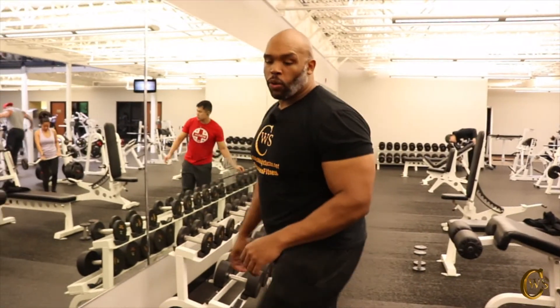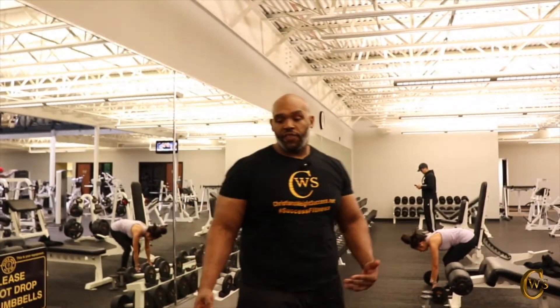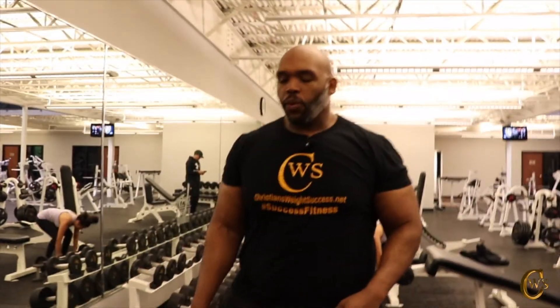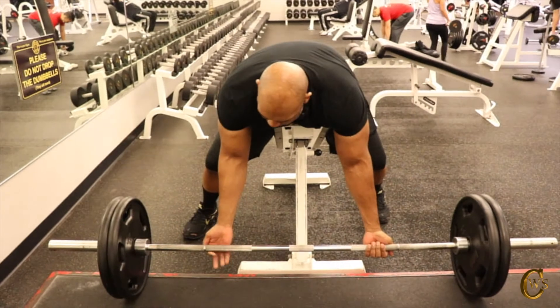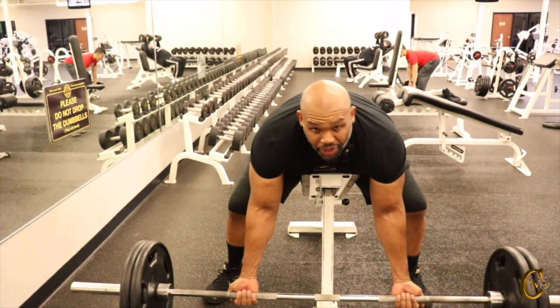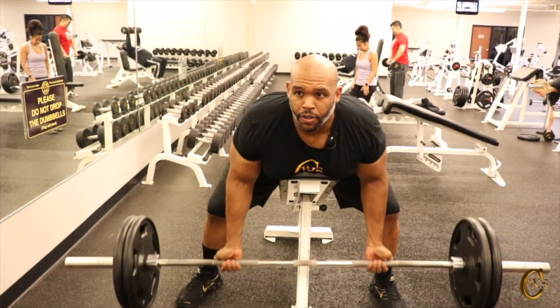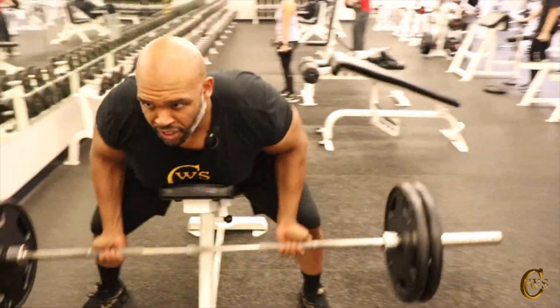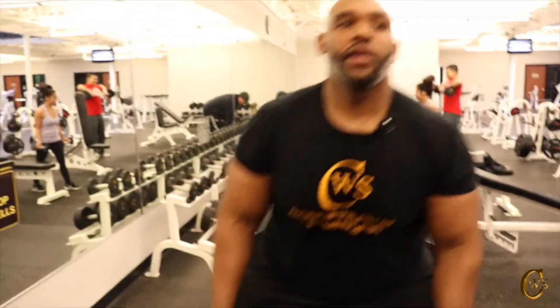I decided to do one more set at 225, then jump up to 275. I did 275 last week and struggled with it, so let's see where I'm at today. I just finished 15 reps on my first set, so let's drop the reps so we don't fatigue out before going for 275 — going for 10 reps this time. Underhand, stay over the bench, feet flat. 1, 2, don't raise your back, 3, all the way up, 4, 5, keep the elbows closed, 6, 7, 8, 9, and 10. That felt pretty good.